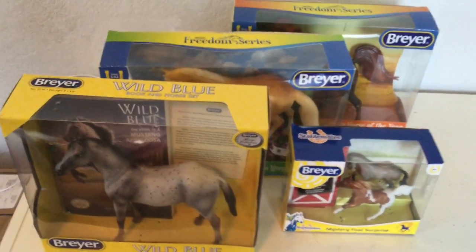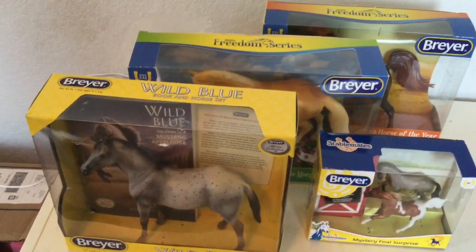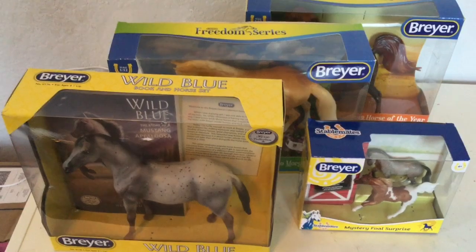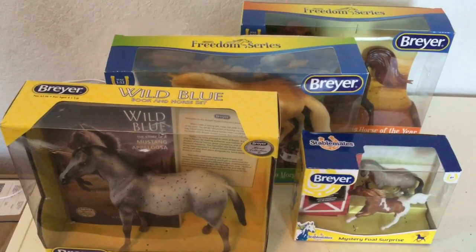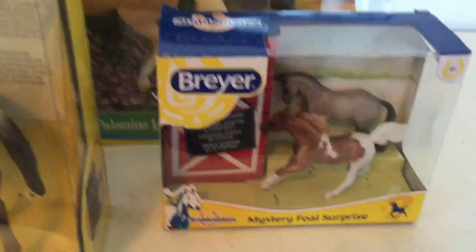Hi horsey fans! Today I've got many Breyers with me and I am so excited to open them with you guys. Let's get straight into the video — make sure to subscribe, like, and share with other people. Okay, the first ones I'm probably gonna open are these Stable Mates — they are just so cute.